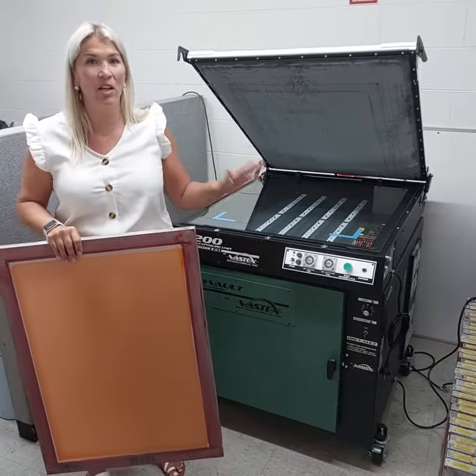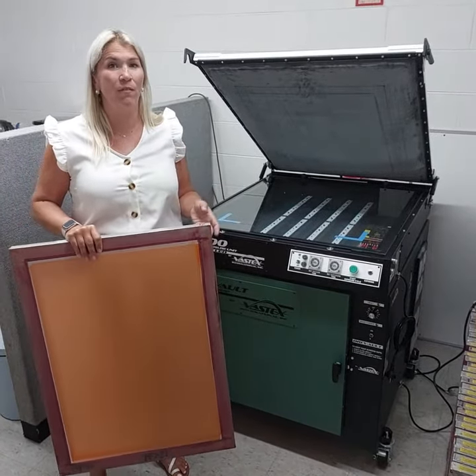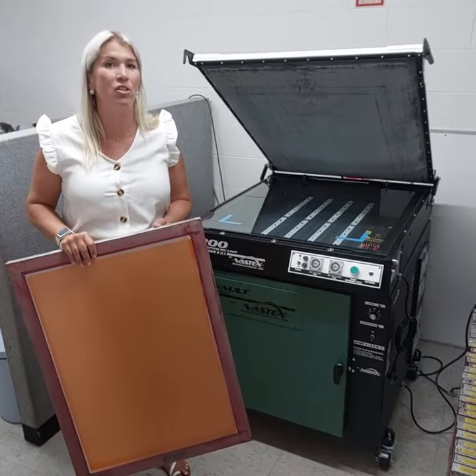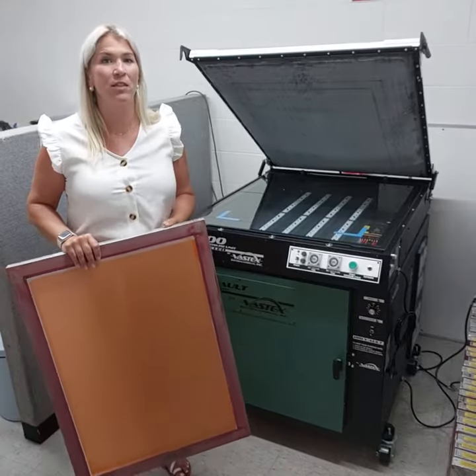The best news is there's actually a price reduction on this unit now. That's mainly due to Vastex bringing in-house the manufacturing of the LED strips, so we are actually passing the savings on to you.